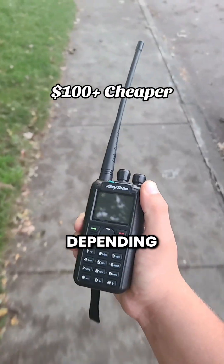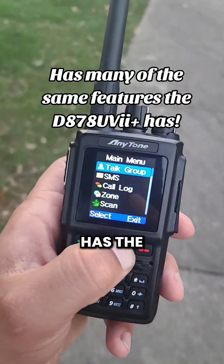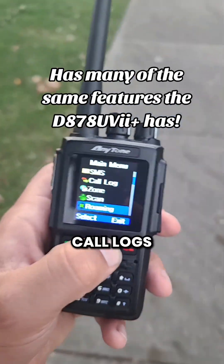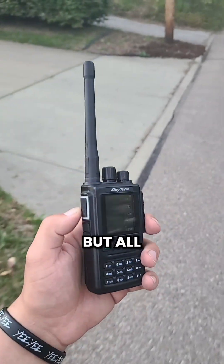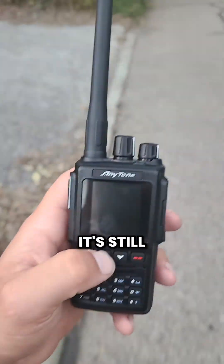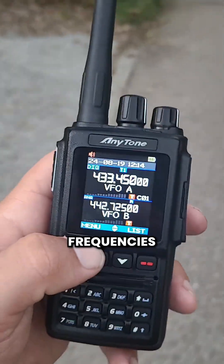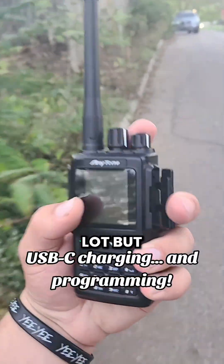This has basically almost all the same features — it has DMR talk groups, call logs, multiple zones, it even has GPS satellite and even recording. But all around it is a smaller version of the 878UV Plus. It's still super customizable all the way from the frequencies all the way to the names of the frequencies.